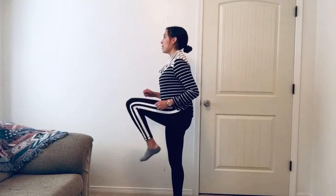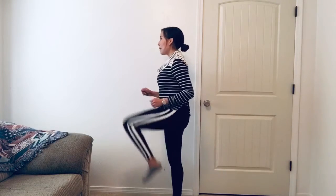Okay, so for this skill we're going to work on marching. First we're going to start with our legs. I'm going to lift one knee and then the other. Switch, switch, march, march, march.